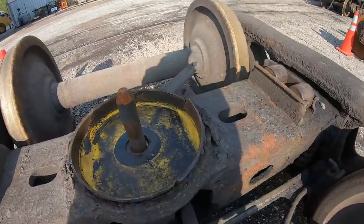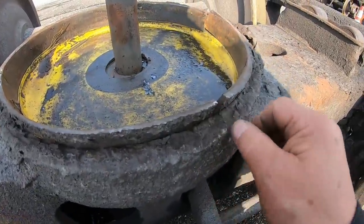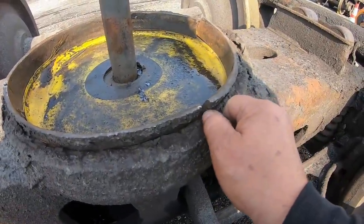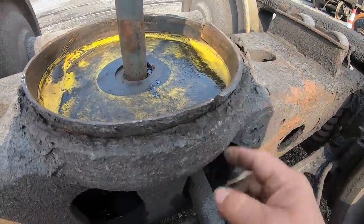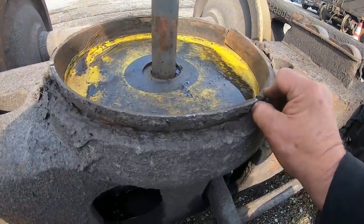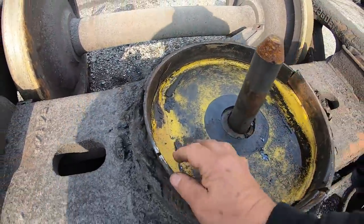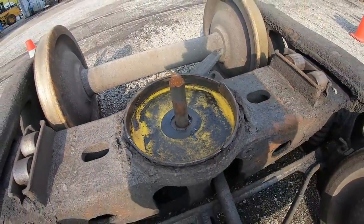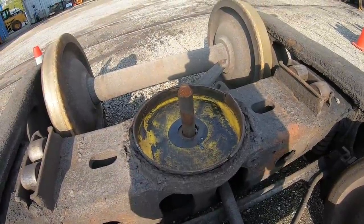They got it out and they got a new truck set under there. I'm thinking that this had broken out before the derailment because — okay, this is Sunday afternoon, that was Thursday afternoon, and it's really rusty. I could be wrong on that. This damage could have occurred when the car came off. That's something we'll never know.